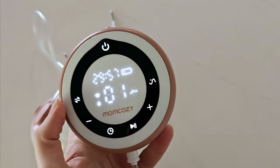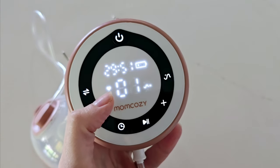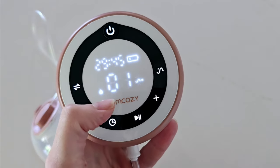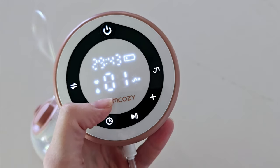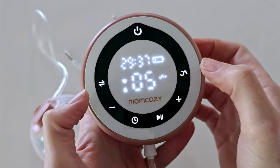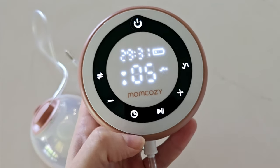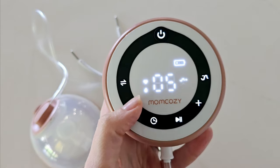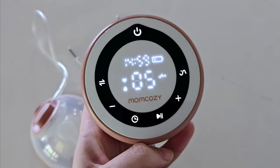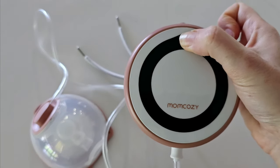Turn your pump on. It will need to go onto stimulation mode — the heart — for about two minutes to initiate your letdown. Once your letdown has come into play, swap to either expression or mixed mode. Adjust your settings to your comfort level: start low and move up until you find a comfortable session. Adjust your timer, then enjoy your pumping session. Once you're finished, simply turn off your pump motor.